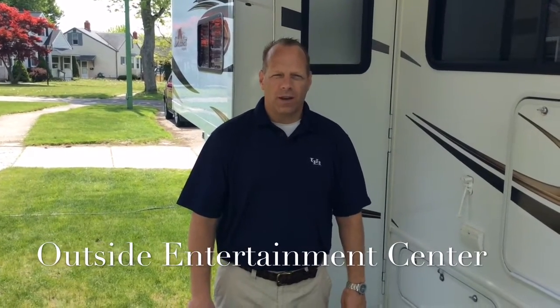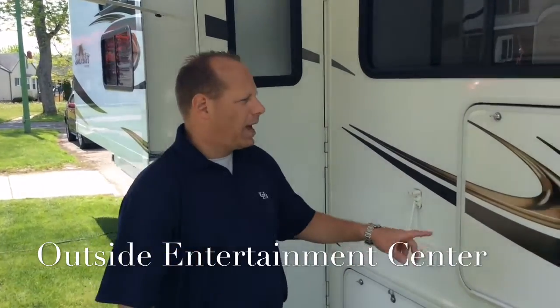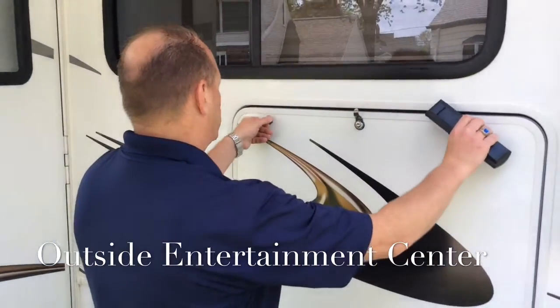Hi and welcome to Western New York RV Rental. Today we're going to go over the electronic features in our Sunseeker 3170DS. Right now we're outside and we're going to show you the outside entertainment center.